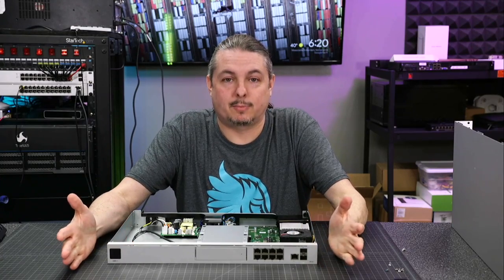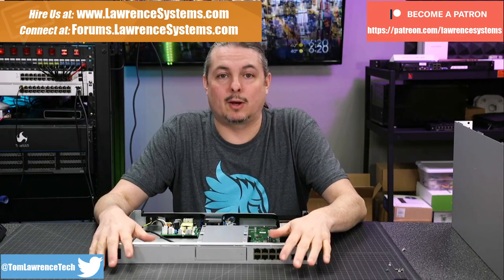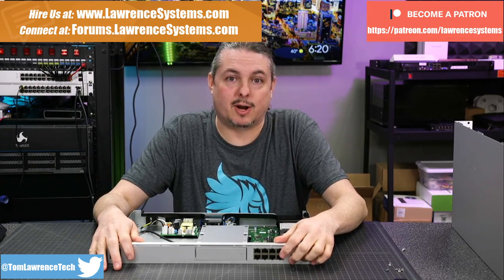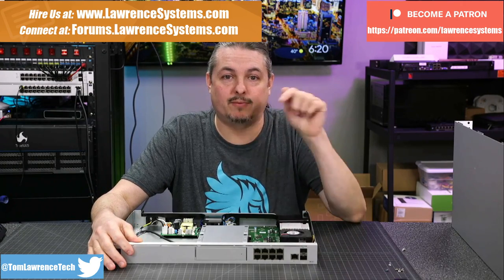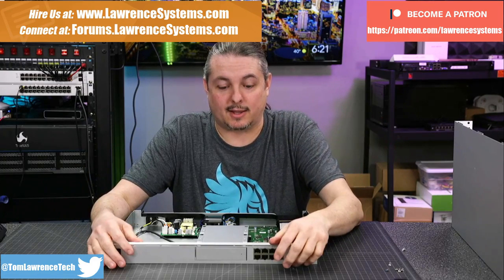Tom here from Lawrence Systems, and we're going to talk about the Unify Dream Machine Pro. If you want to learn more about me or my company, head over to lawrencesystems.com. If you'd like to hire us for a project, there's a Hire Us button up at the top. If you want to support the channel in other ways, there are affiliate links down below for deals and services that we talk about on this channel.